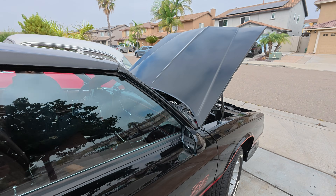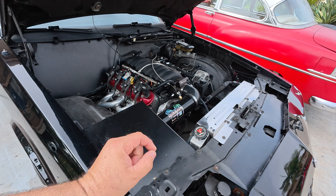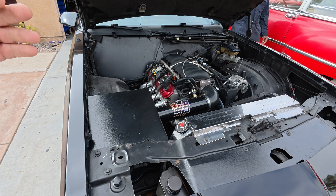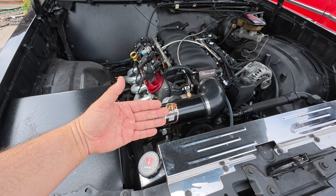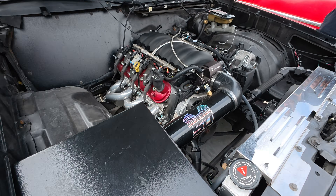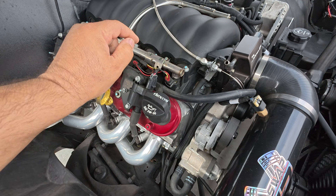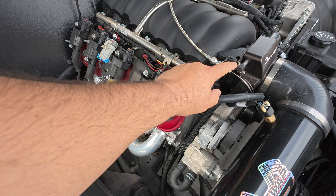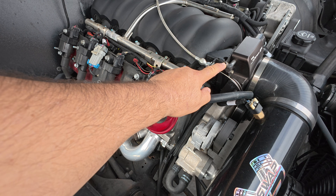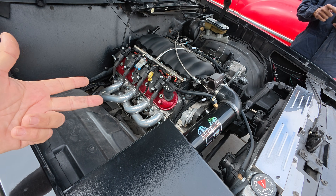Now if you want to figure out if it's a spark issue, we would assume we're getting air. What I'd recommend is pulling off a vacuum hose — like this one that goes to the valve cover. You're going to spray carb cleaner in here as he cranks it, and if it fires right up, you know you have spark, you know you have air, you're just missing fuel.